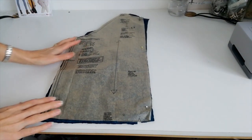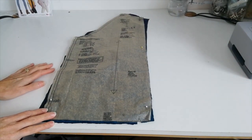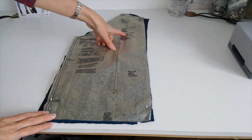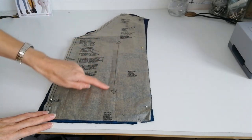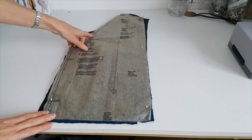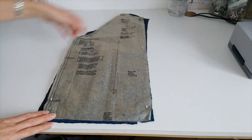Here we have our front piece for our jacket, again for AB. You want to cut two of fabric and two of lining. This line here marks your grain line. Mark your notches and your small circles again.